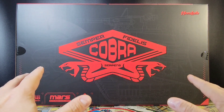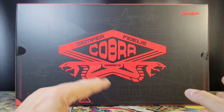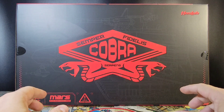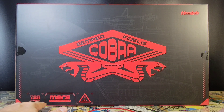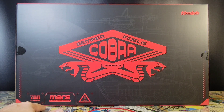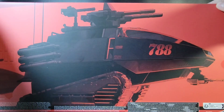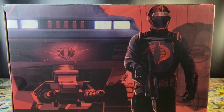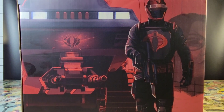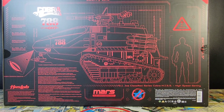I am very excited to take a look at this. The box is absolutely massive. You can see the Semper Fidelis Cobra Serpens logo on the front — I love that logo. You can see a diagram of the HISS tank, Mars Technologies 788 GH7C, more artwork on the side, HISS tank artwork on the back, and more diagram-style artwork on the other side.